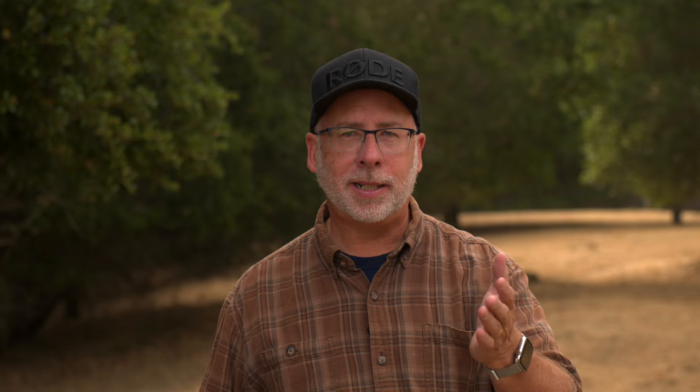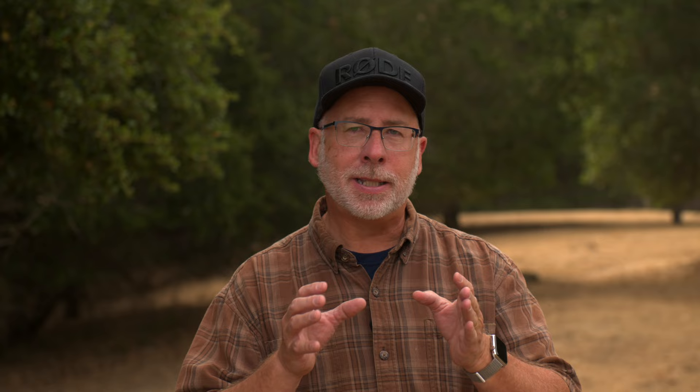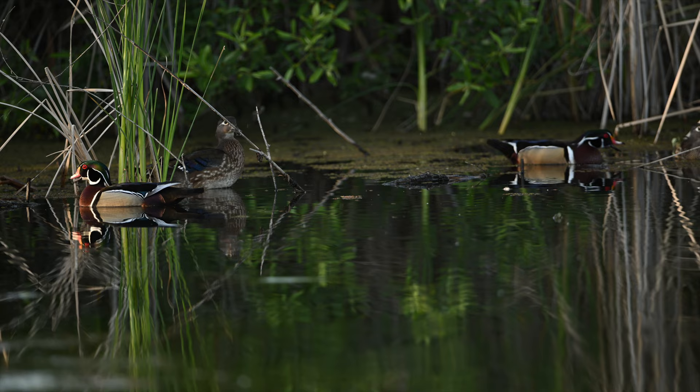I chose to use 3D tracking with animal eye subject detection to capture the ducks in action. Using my 600 f/4 lens fitted with a Z adapter, I would move the focus box over the head of the subject and press the back button to start the autofocus. The camera would lock into the duck's eye and pressing the shutter of the Z9 would yield 20 frames a second.